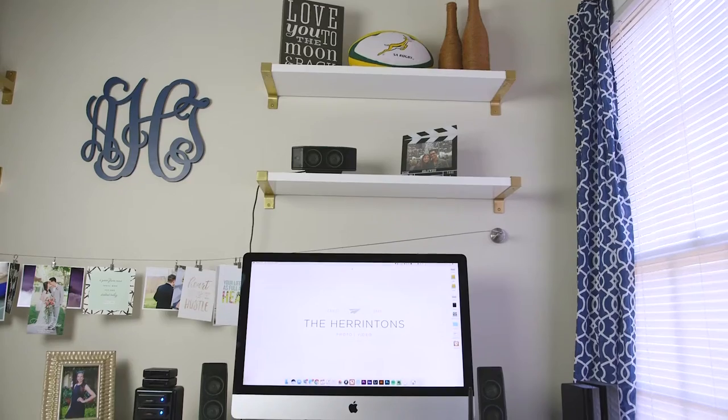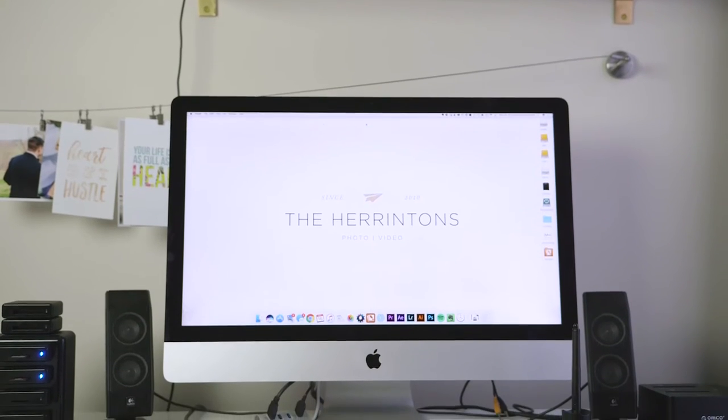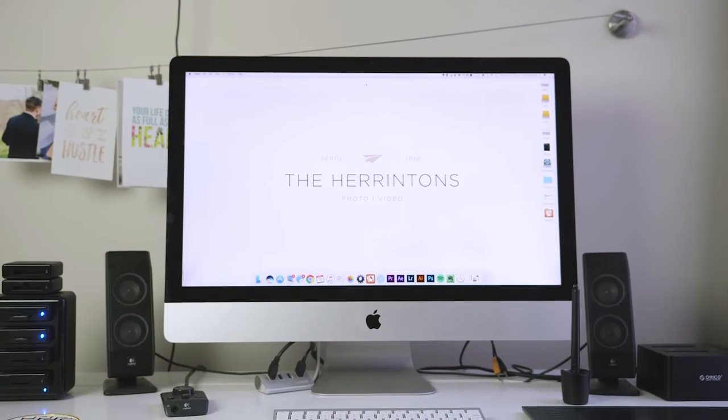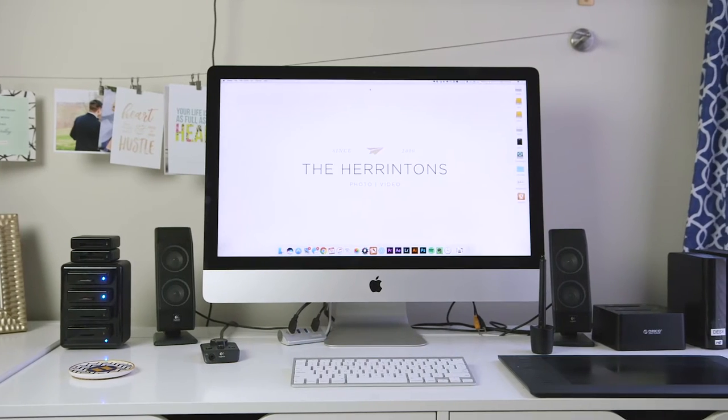The first thing on my desk is the 27-inch iMac — this is the workhorse, this is where everything happens, and I absolutely love this computer. It is a late 2013 model, but if I were to buy one today I would definitely buy the 5K Retina version. I absolutely love this computer — the screen real estate, the power — this is the perfect computer for me.